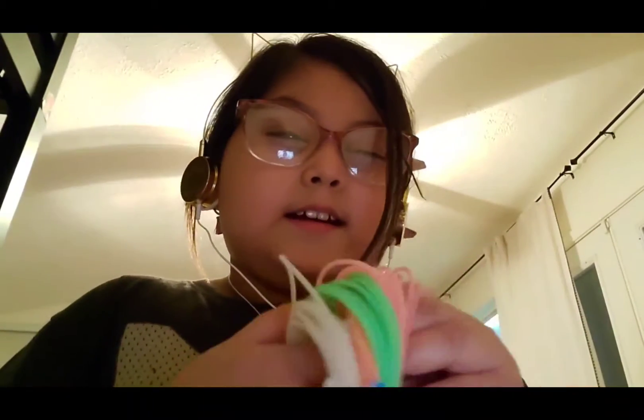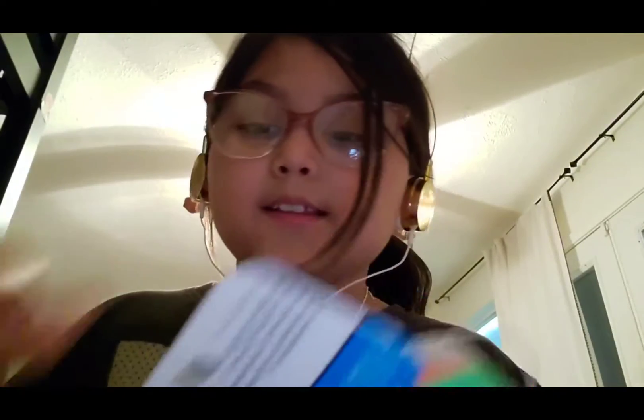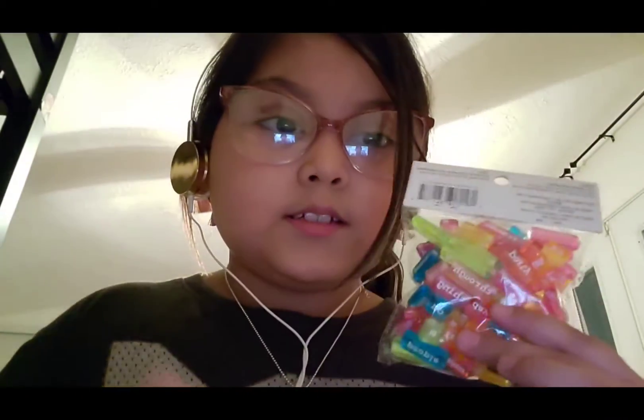Hello, my name is Ariana and this is my first YouTube video. Today we'll be making a necklace. I have the base for the necklace and some little word charms, so I'm going to open them.